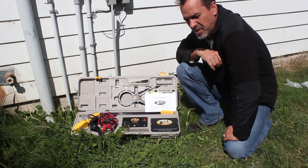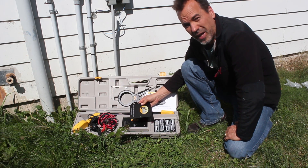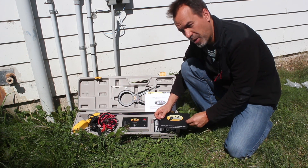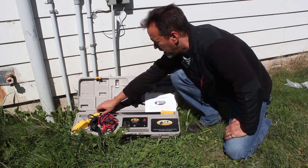The battery installation on this is the same as the original. We have 8 D batteries in the transmitter located here. You just take these two thumb screws off, place your batteries in, replace the cover and you're ready to go.